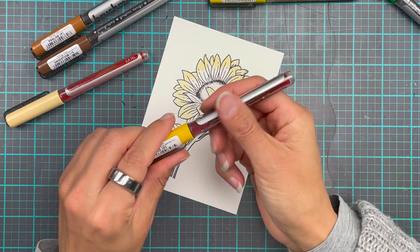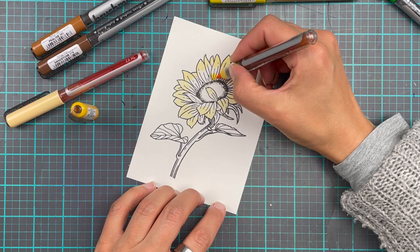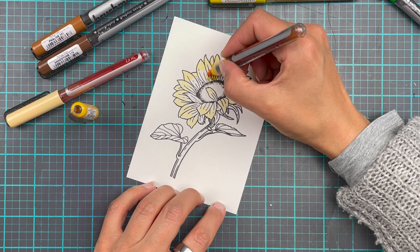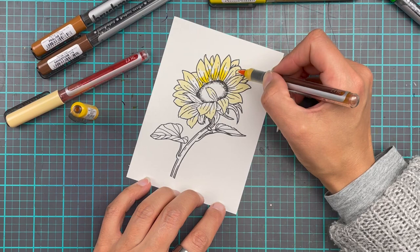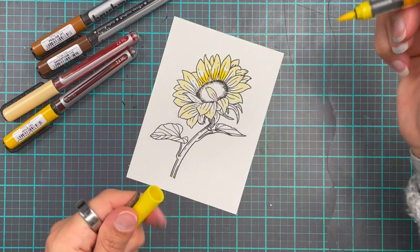And then we are going to go in with our darkest color. We're going to start at the top and then hop into the middle at the base of the petals, going almost all the way up towards that lighter yellow. This is where the not-super-confident-with-the-markers feeling came in — I was just playing around to see what would work and what wouldn't.